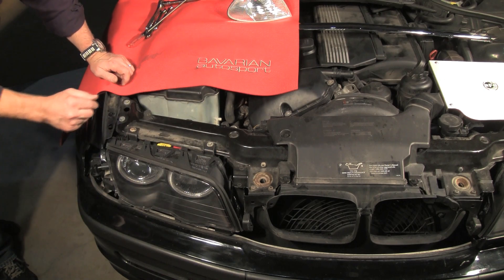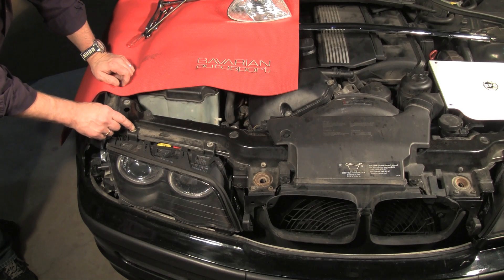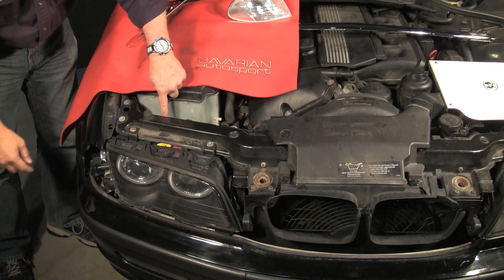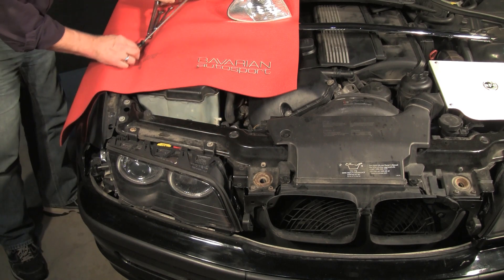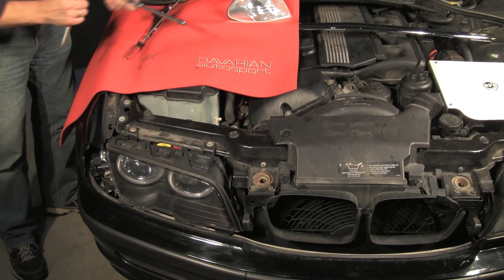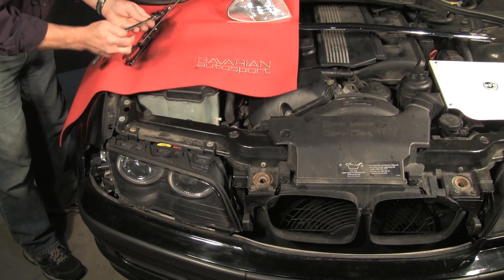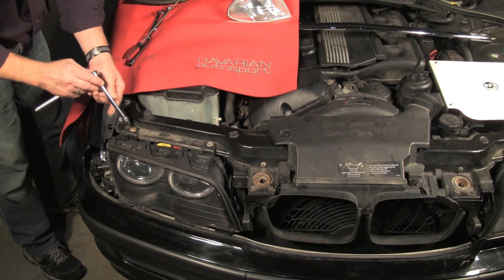Now we have four fasteners on the headlight itself — two are here, one is straight down here, and one is straight down here. For this, we'll use our socket and ratchet. This is eight millimeter.